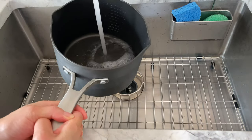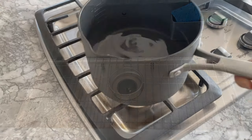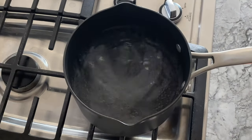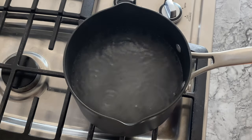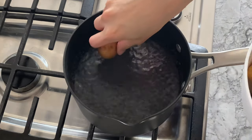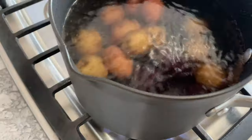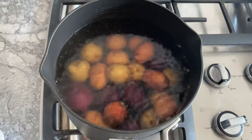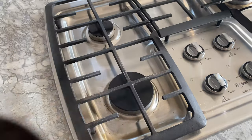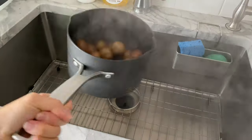Now fill a pot with water, enough to fit all the potatoes, then bring it to a boil. Add about a teaspoon of salt, or to taste, into the water and give it a quick stir. When the water begins to bubble, transfer your creamer potatoes into the pot and boil for 15 to 20 minutes or until cooked. I test doneness by stabbing the largest potato with a fork — if it goes through easily, your job is done. Discard the boiling water and rinse the potatoes with cold water to bring the temperature down.